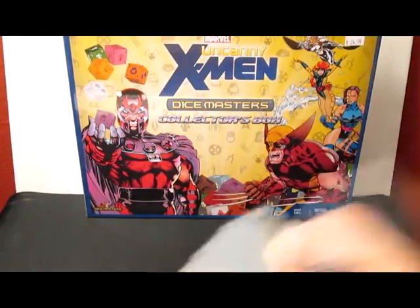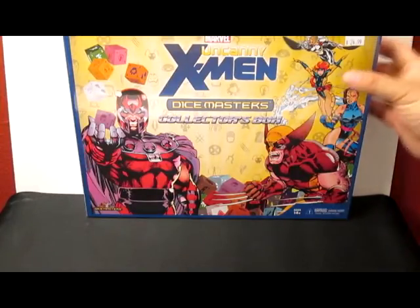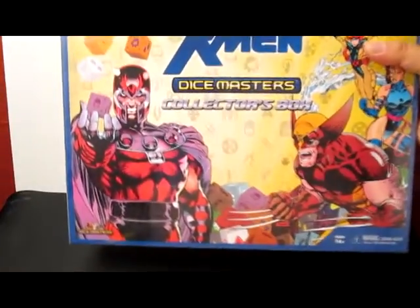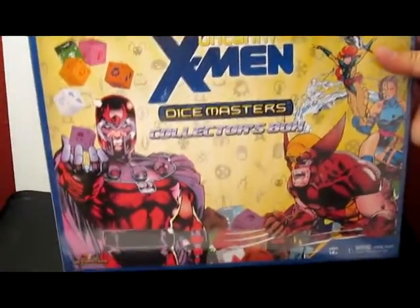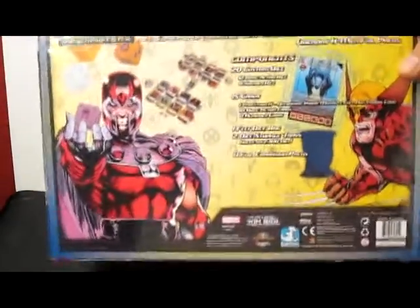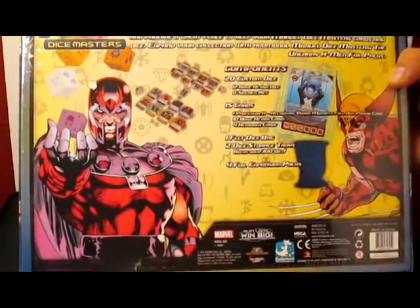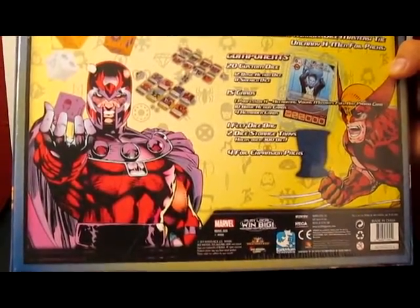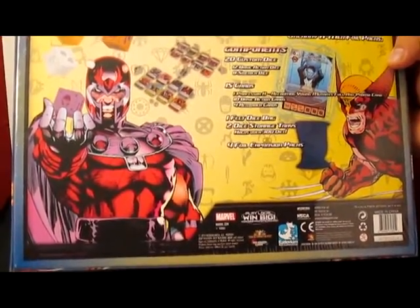How you doing everybody? This is Alakai. What we've got today is something really cool - we have an Uncanny X-Men Dice Masters collector box. I think in the past this was called a setup box. MSRP is about $25. We're going to be opening this up. Inside we should find 20 custom dice, 12 basic action dice, 8 sidekick dice, and 15 cards.